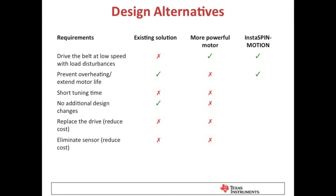Comparing the existing design to a design using InstaSpin Motion, the customer can solve their low speed control issues, the tuning time is reduced to almost nothing, and they can eliminate the cost of the drive and the cost of the sensor.